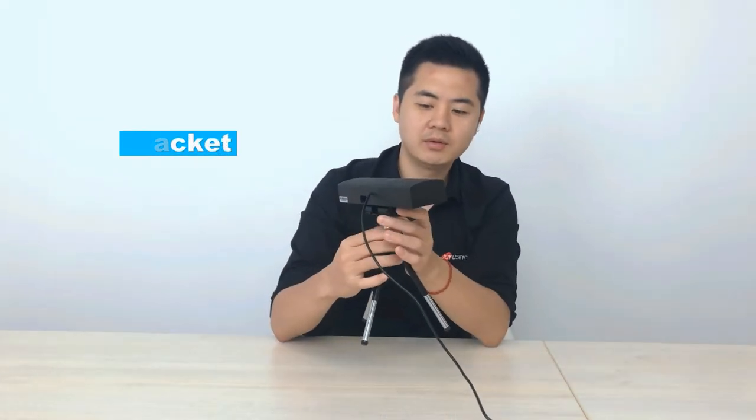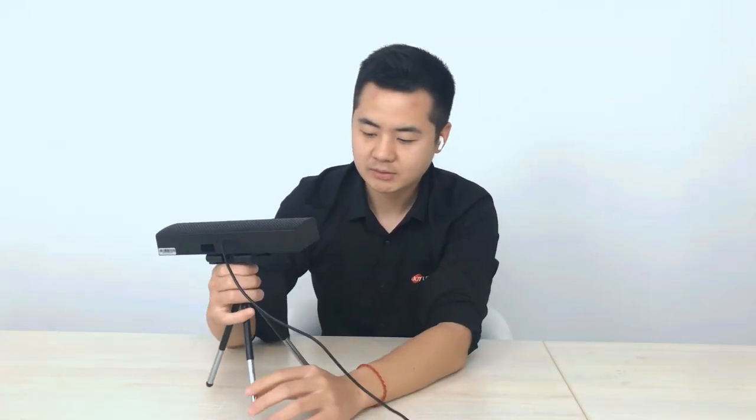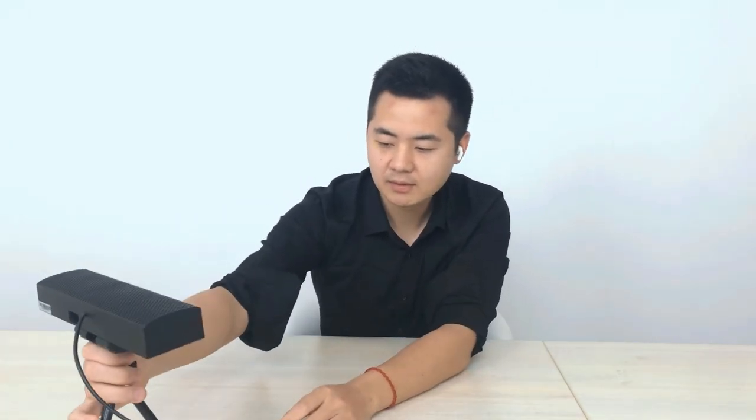There are many ways to fix it, like using a bracket to fix it on a screen or monitor, or using a tripod to let it stand on your table.